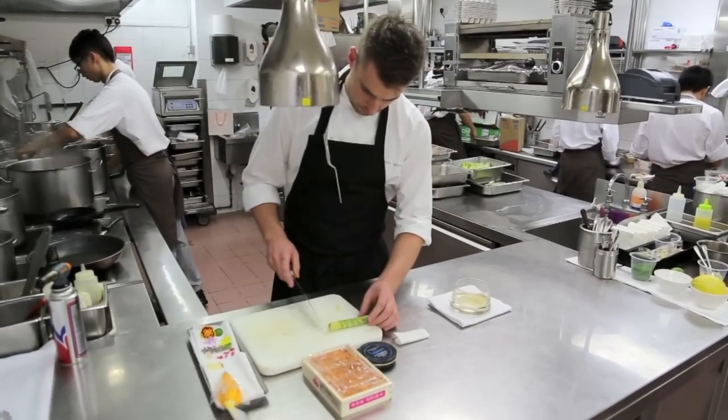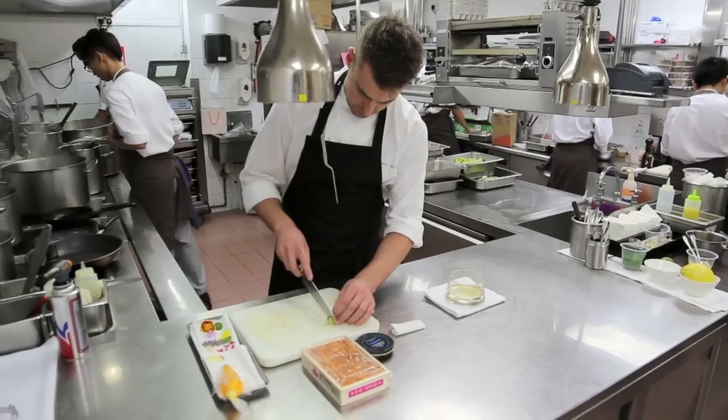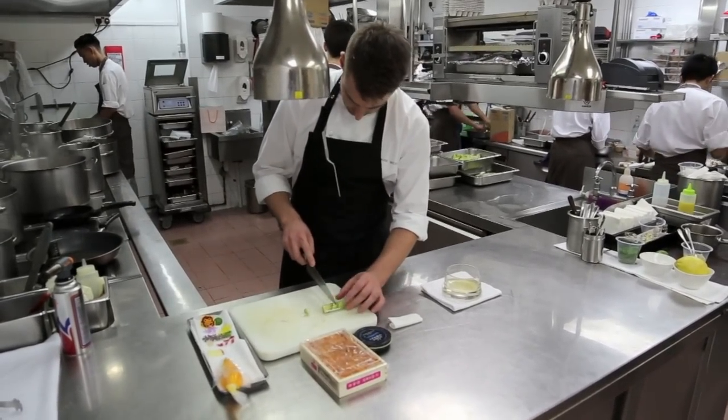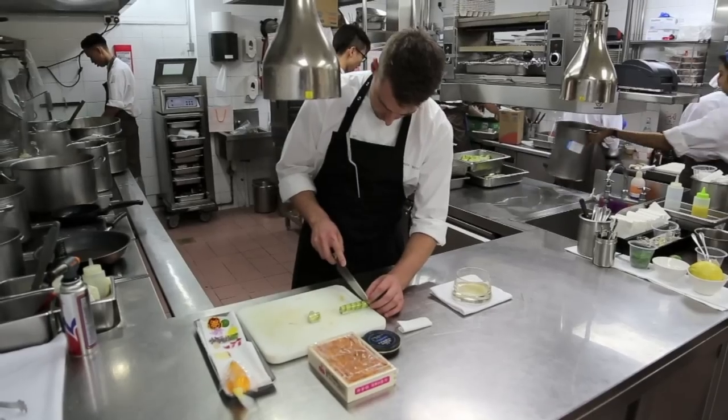With the meat we've cured it in a little bit of fresh lemon juice and some lime zest, some seasoning, and a little bit of olive oil.